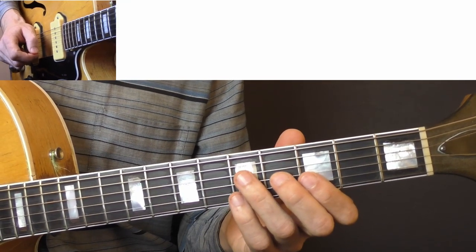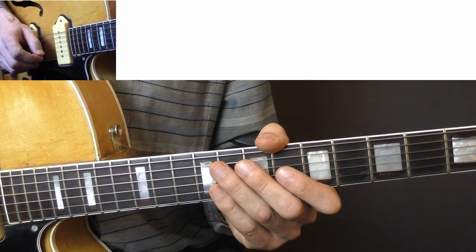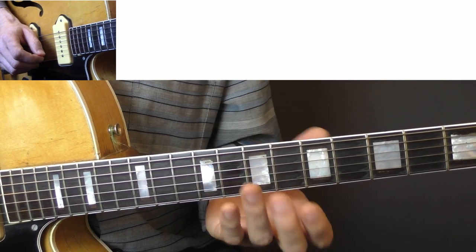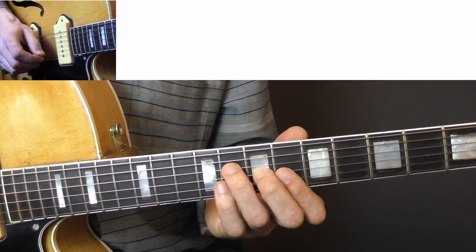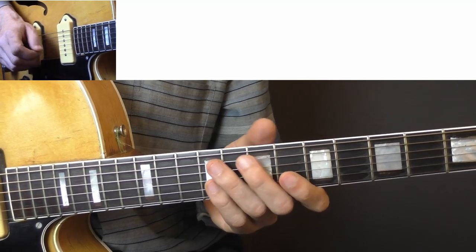The next lick I want to show you is taken from 'Race with the Devil.' It's in the key of E and it's played over the five chord. I will play it to a jam track again so you can hear how it sounds, and then I'll break it down.